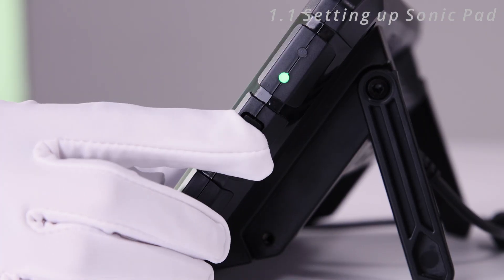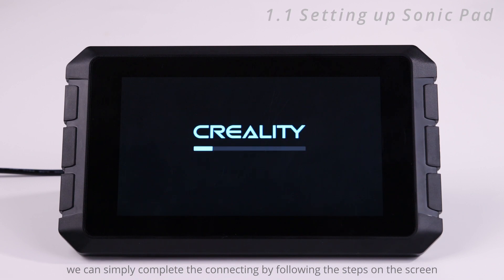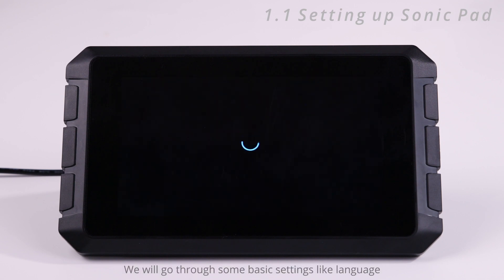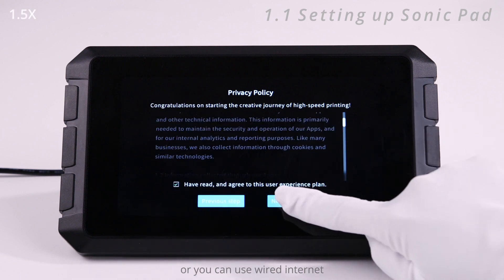Let's set up the Sonic Pad. After powering on, we can simply complete the connecting by following the steps on the screen. We will go through some basic settings like language, privacy policy agreement, region, Wi-Fi, or you can use wired internet.